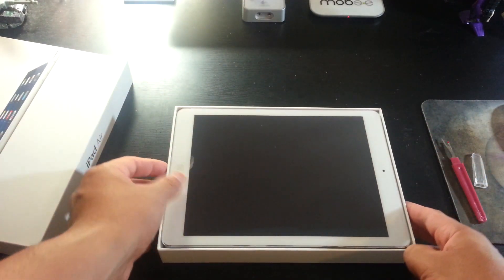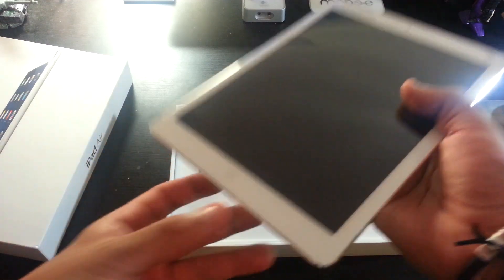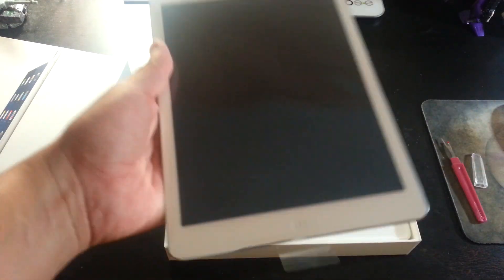Alright, so I'm curious to see what the weight difference is — if it's a big difference in weight. Oh yeah, wow. Very nice.